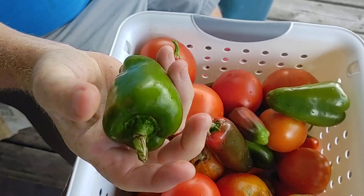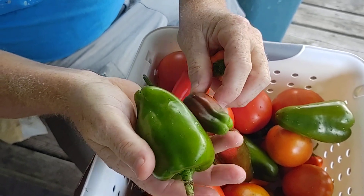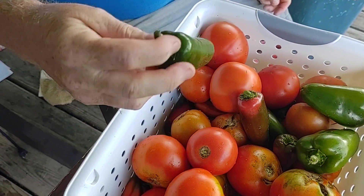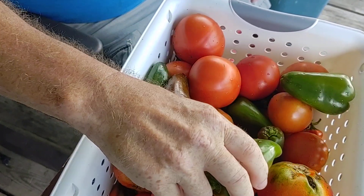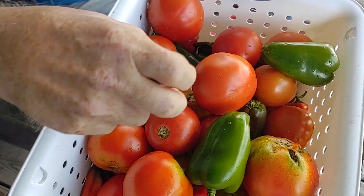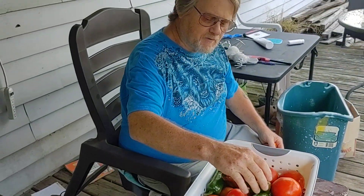This is how big some of them baby bells got. Normally your baby bells are about that size. We did get a bunch of them — they're delicious too. And the full jewel jalapenos really look nice. They're just starting to turn red, some of them. We wanted to get them before it started raining this morning. But we got a lot of tomatoes and peppers out of the garden.